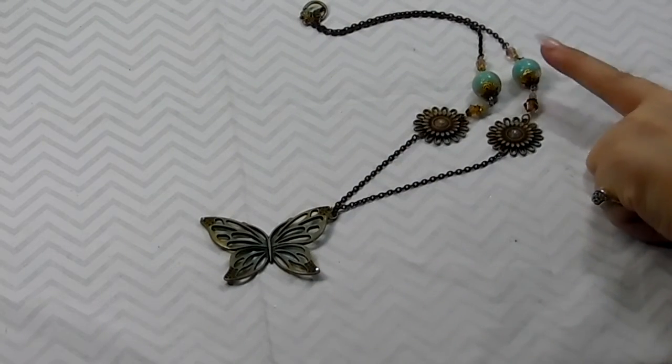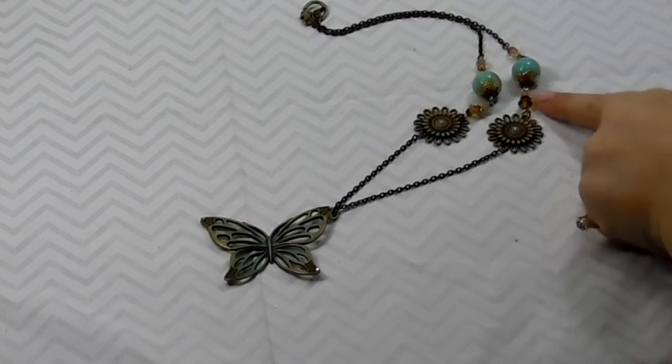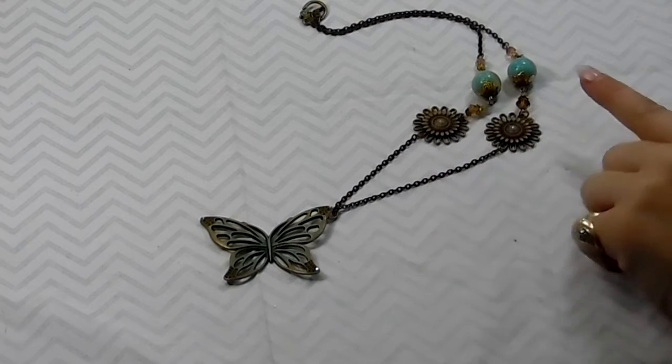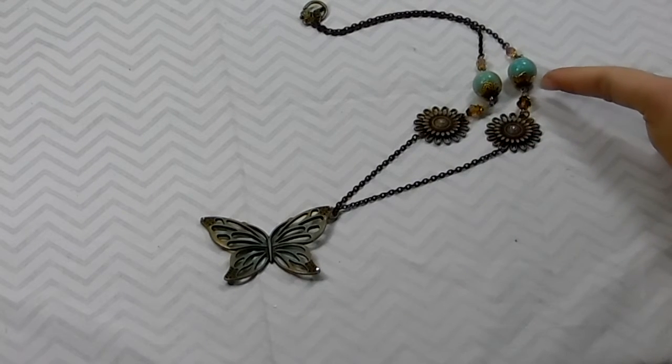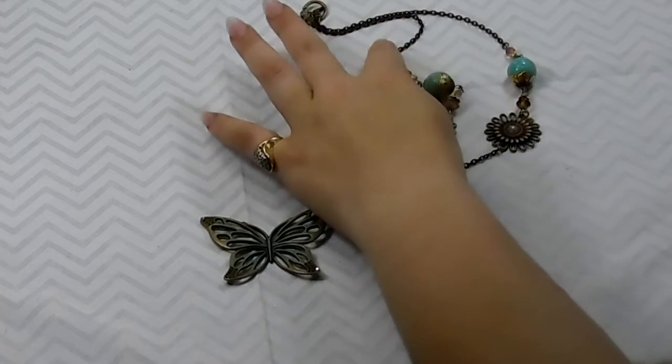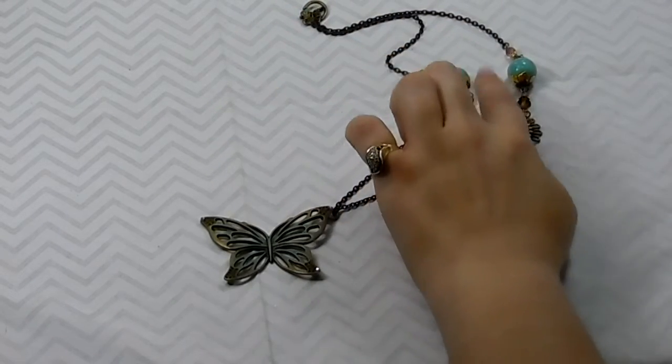The beads are from my stash and all of the metal pieces except for the chain is from Butterbee Scraps, and I also got the bead caps from Butterbee Scraps. Up here are some beads from my stash as well that I've used.